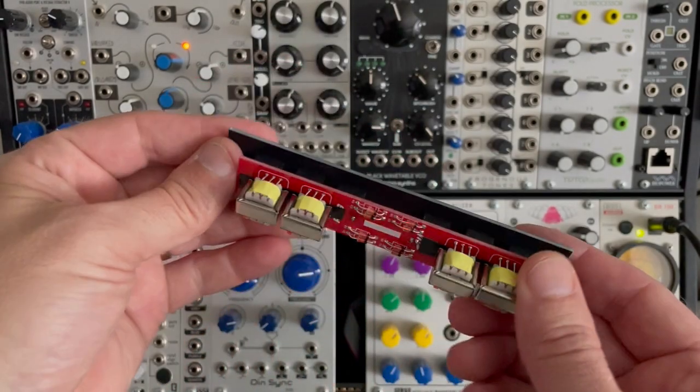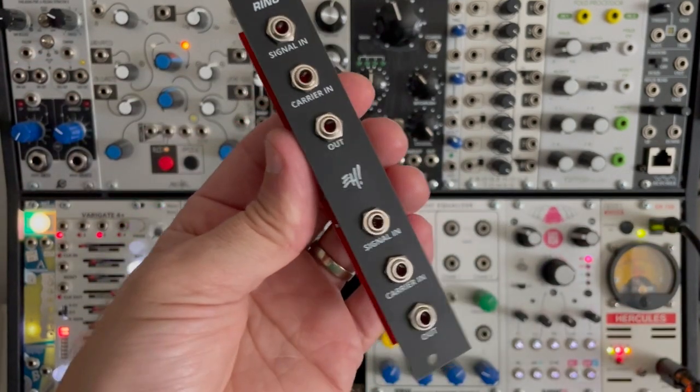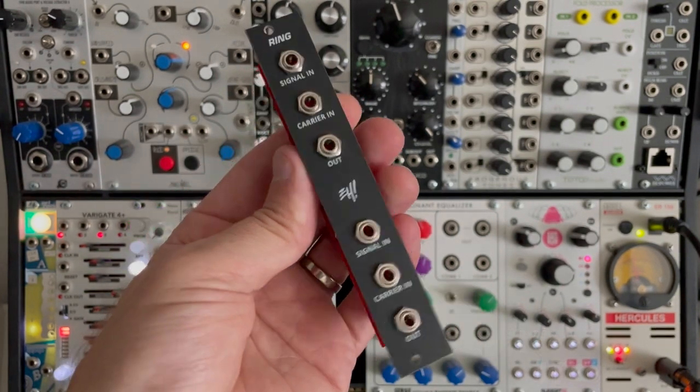This is a completely passive module — you see there's no power connector. You can get it completed for about $77, good to go, or you can get it as a DIY kit for about $45.